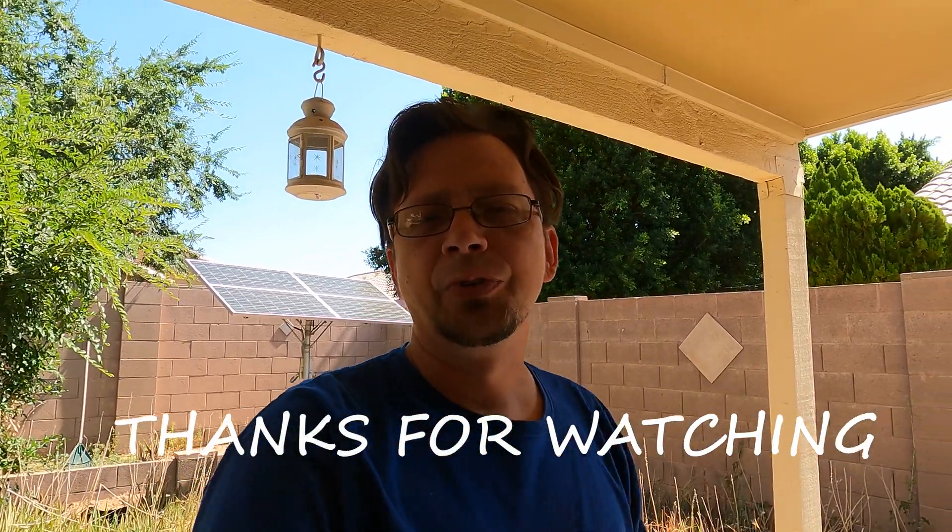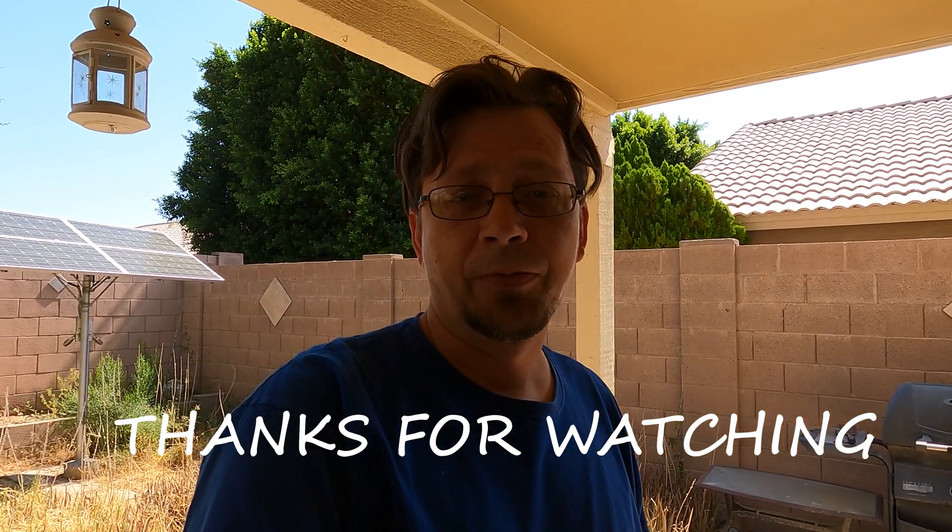Those are basically other videos you'd have to check out on my channel if you want to know how to do that. Thanks for watching — hopefully you found this helpful and have a great day!